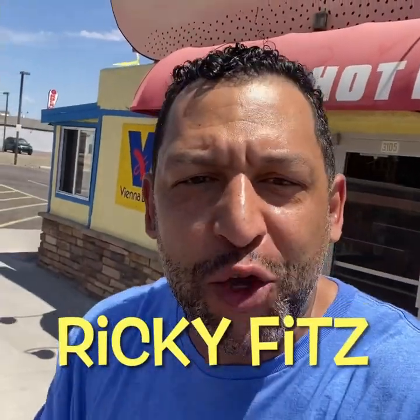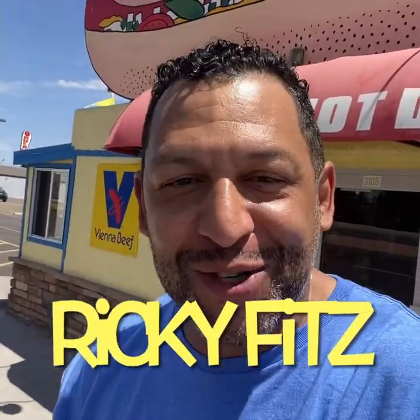Today here on Ricky's Raw Reviews, we're here at Higley's Hot Dogs and we're going to see how these Vienna Beef Hot Dogs are popping. Hot dogs are a staple in American culture and we're going to show you why right here on Ricky's Raw Reviews.